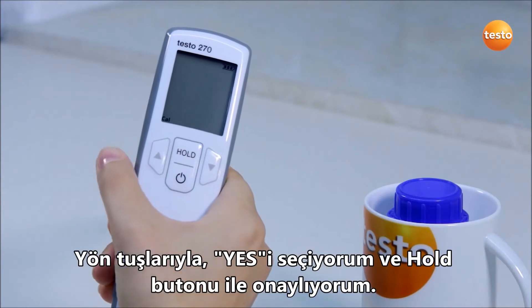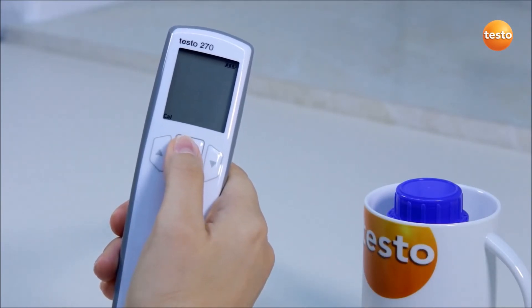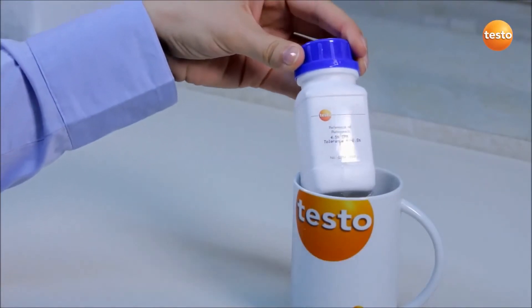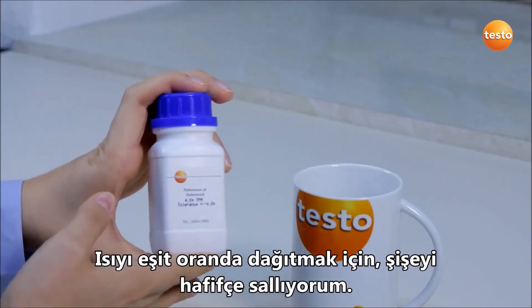With the arrow buttons, I select yes and confirm with the hold button. Now the reference oil is warmed, I take it out of the water bath. To distribute the warmth more evenly, I briefly shake the bottle.